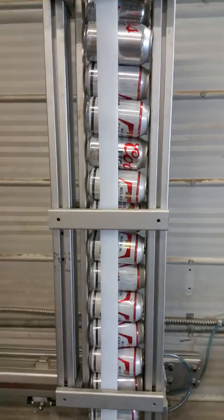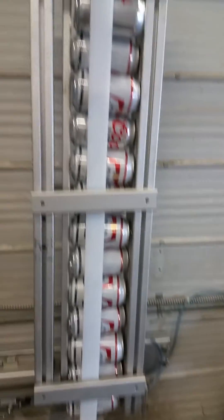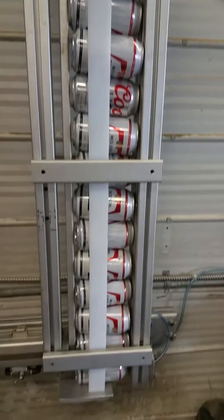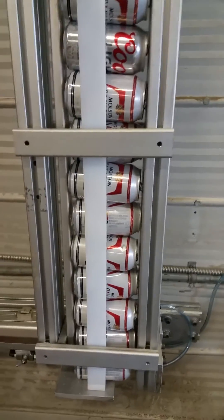Hi, I'm making this video to show you my can crusher. What makes this can crusher a little different than some of the other ones that I've seen on YouTube is it's fully automatic and fully pneumatic.